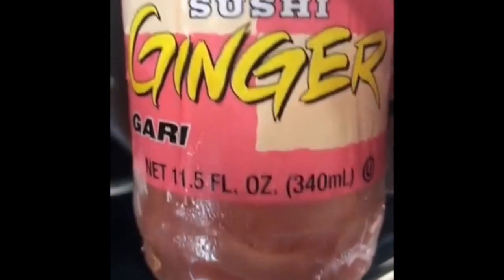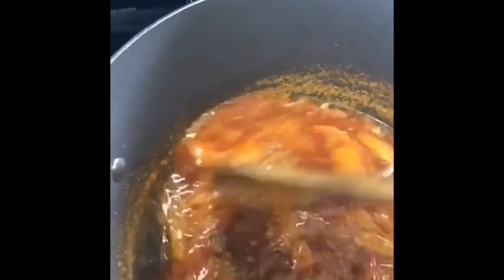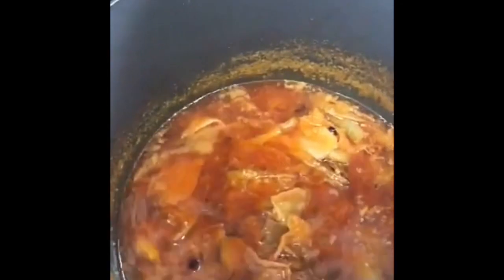I like to add the pickled ginger — this brings it to life, I'm telling you, pickled ginger is in. Now I'm going to add some parsley and let it simmer for a little while.